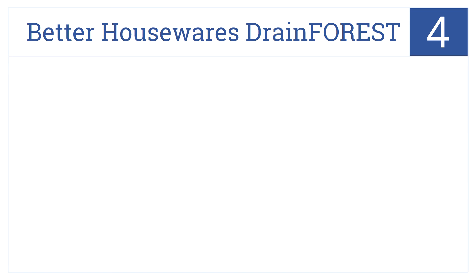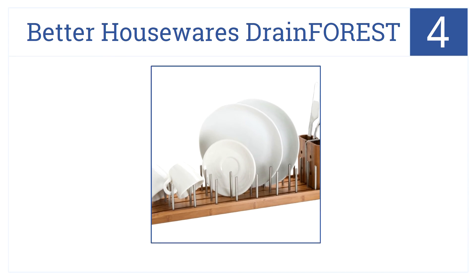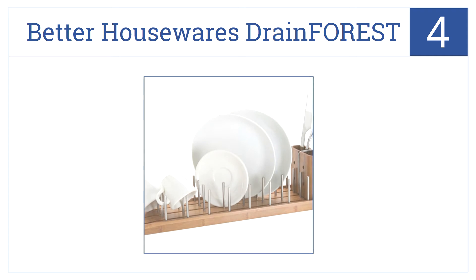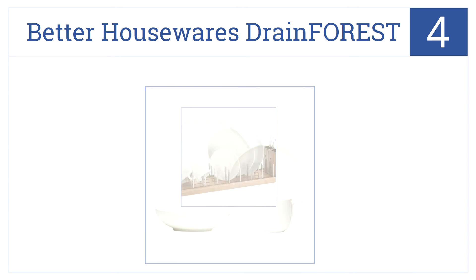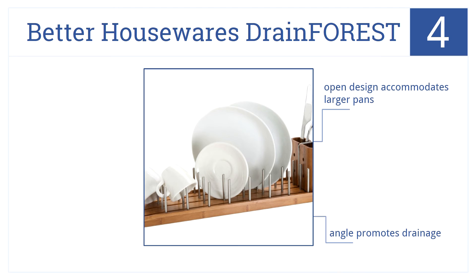At number 4, the Better Housewares Drain Forest merges elegant form and sheer functionality in one fine dish rack. This unit looks great and, of course, dries dishes. The open design accommodates larger pans and the angle promotes drainage. However, it does need frequent cleaning.